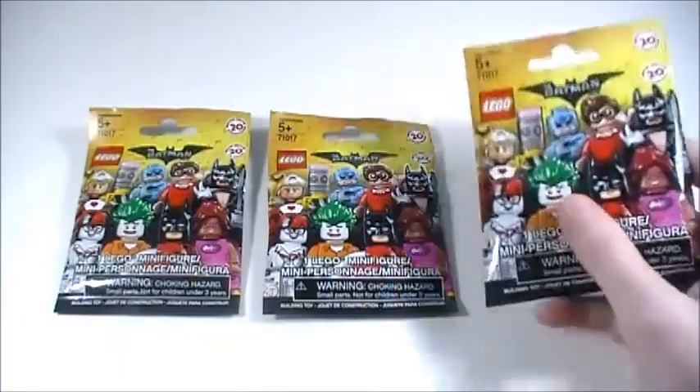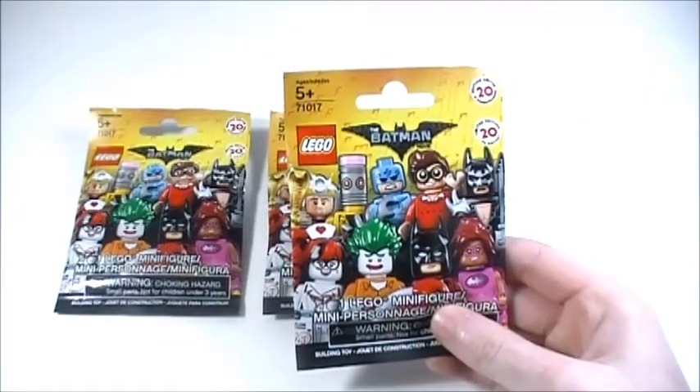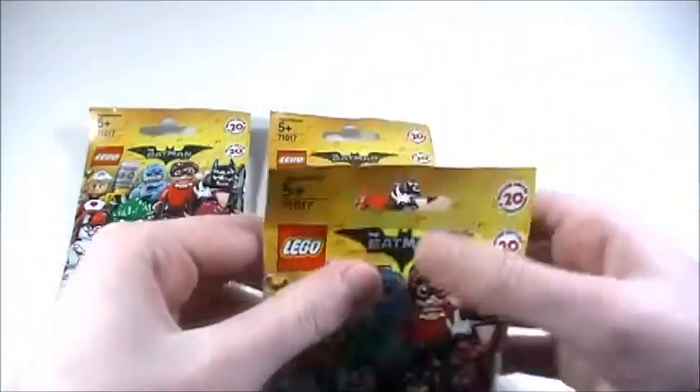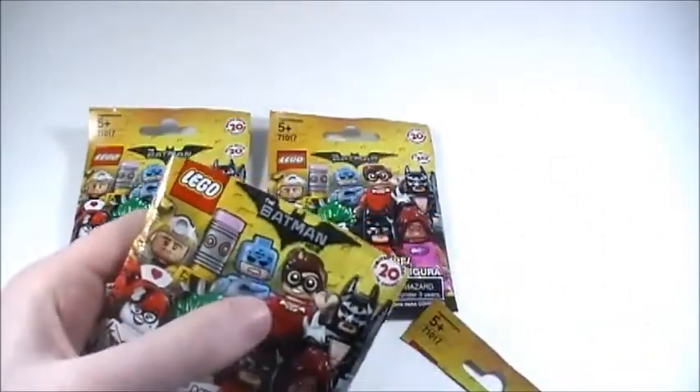Brick Trick here, and in this video I'm going to be opening up three of these Lego Batman Movie minifigure packs. Alright, without further ado, let's open up these packs and see which minifigures I got — my scissors here.